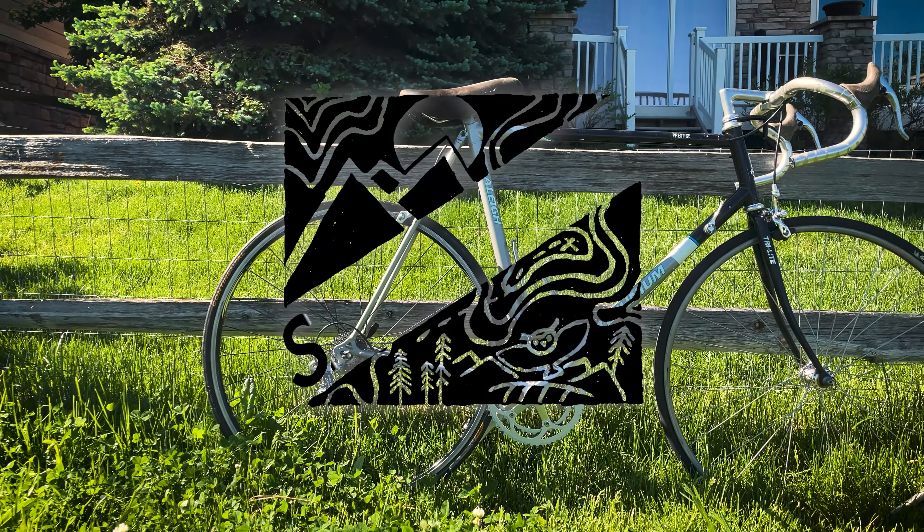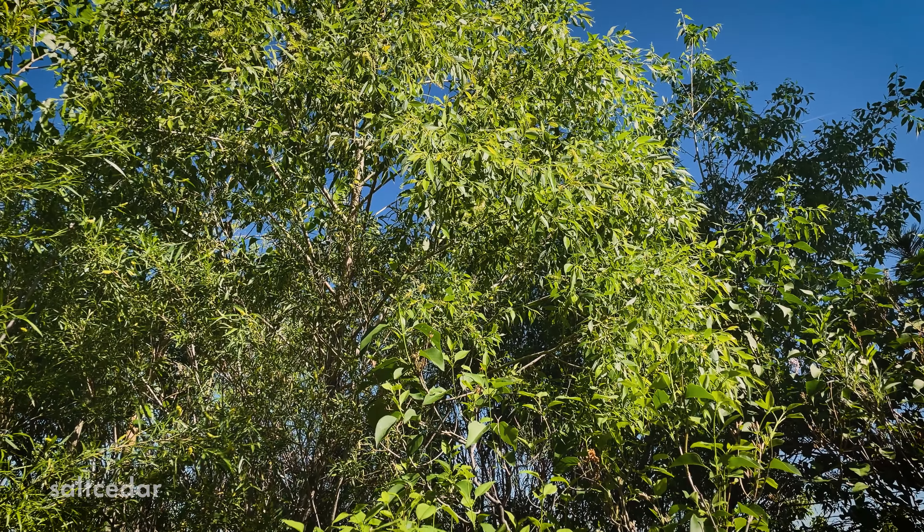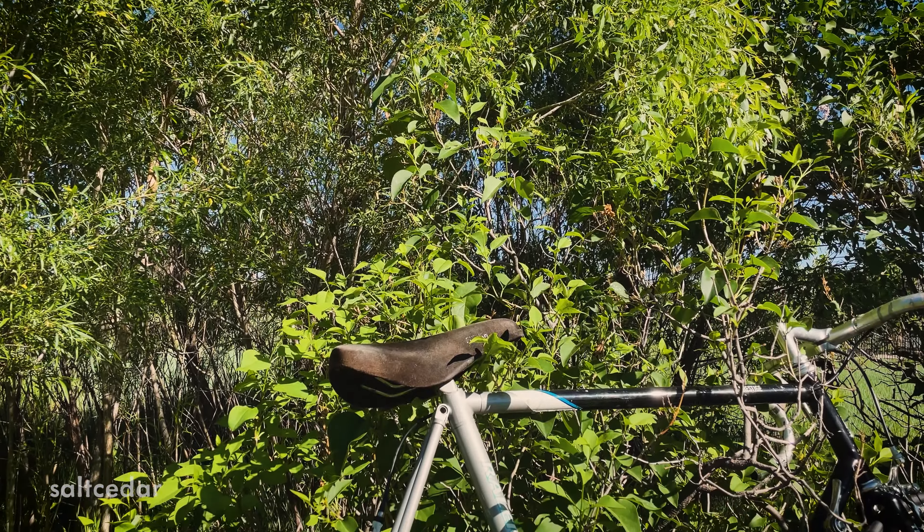Hello again, and welcome to another video. A while back I was driving home and saw a vintage road bike set on the side of the road with a sign that said free, so of course I couldn't resist.